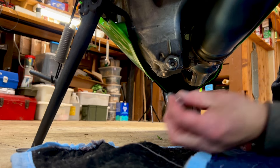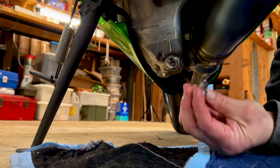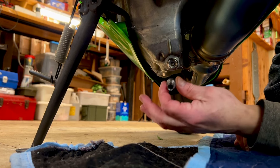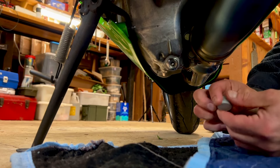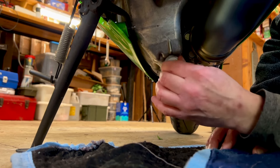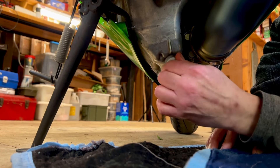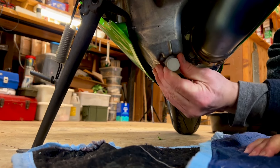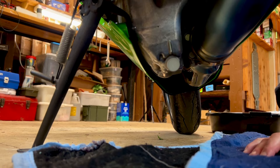When you go to drain your oil now, you have this, and you can put surgical tubing over the end and just put it in your drain bucket. It just goes click-click — the oil drains — click-click, take it off, put your cap on. Nice and clean, out of the way.